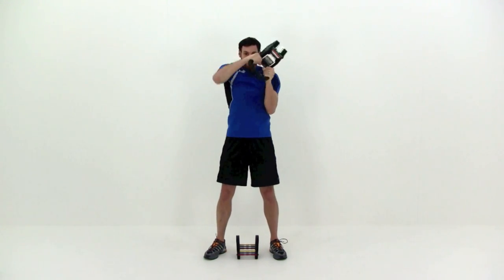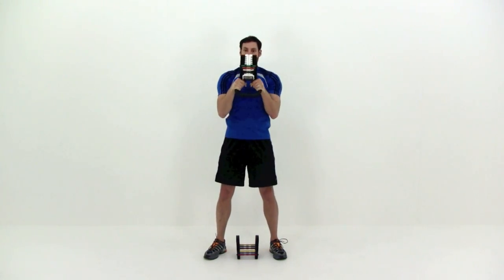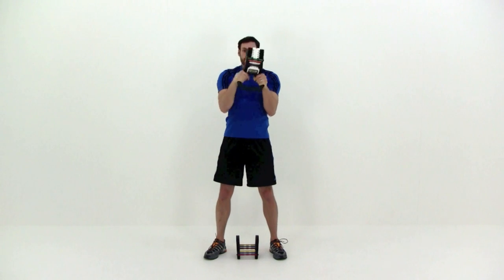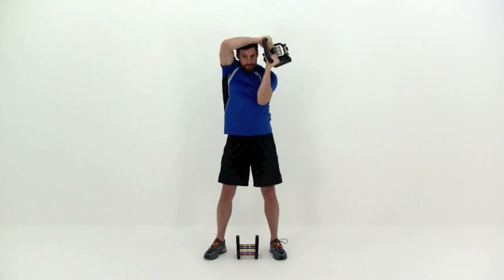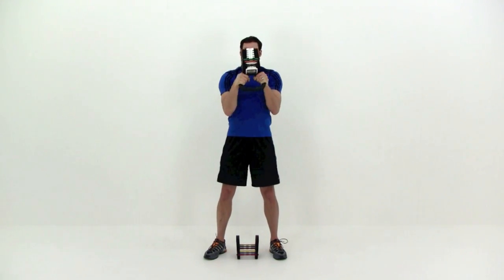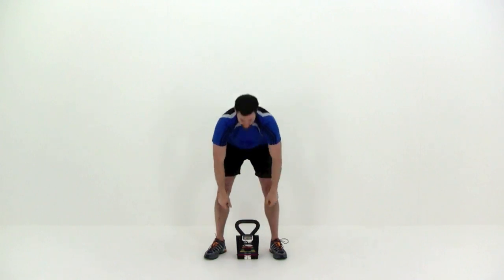As soon as you get back to the center, just automatically reverse it — go right back the other direction. Really try to stretch that kettlebell back behind your back as much as you can, and then bring those arms back down in front of your chest each time. Just try to keep that motion going nice and smooth under control. We're almost done — you should have two more, one in each direction. And let it relax. We're going to move on to the next one.